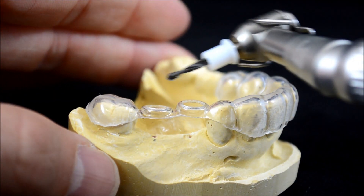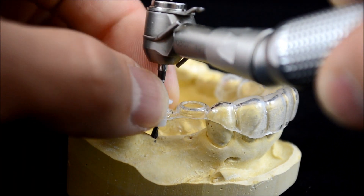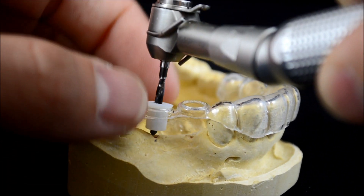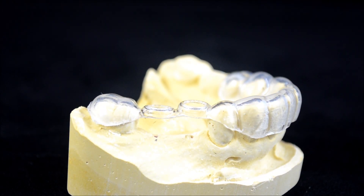Note that this provides full visibility to the site and requires the same vertical space as freehand drilling. Please visit GuidedSurgerySolutions.com for sample cases and additional information on our guides and protocols.